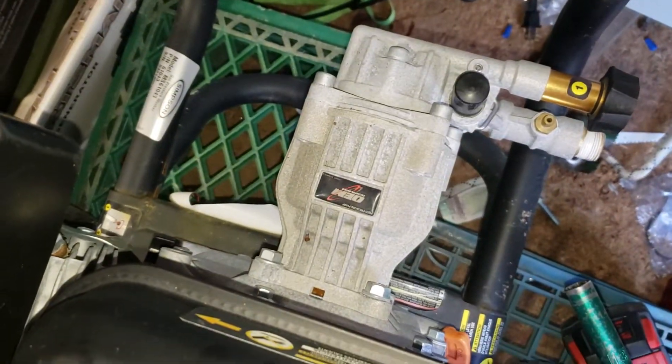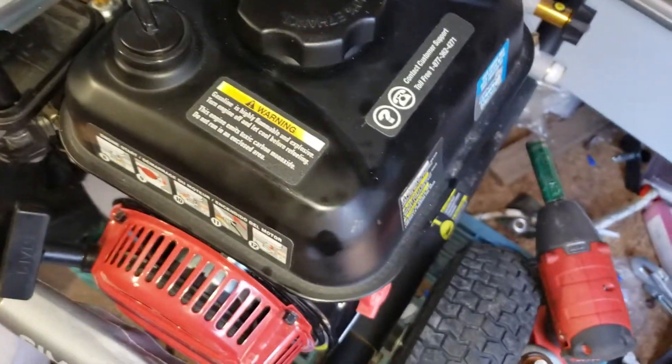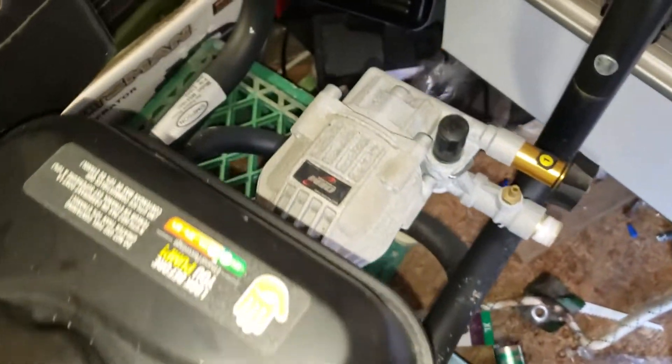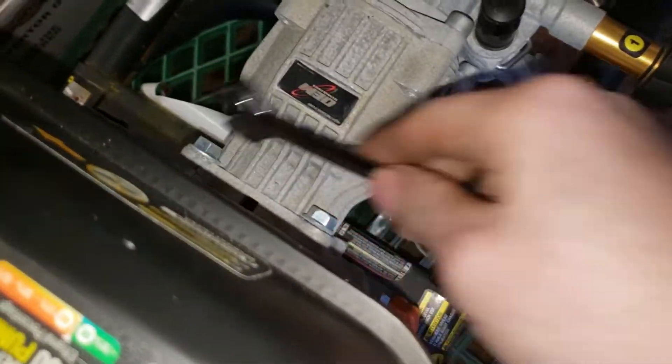This is a quick video on how to remove a pressure washer pump from a pressure washer motor. If you get a pressure washer pump that's bad, maybe you want to pull the motor — the motor's good — and you want to swap it to a new motor. It's pretty simple. All we're going to do is take off four bolts.